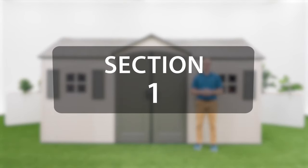Alright, let's get started. This section will go over how to build the foundation of your shed. This video will focus on the assembly of the shed and not the foundation, so refer to your manual in section 1 to see how to properly build your foundation.